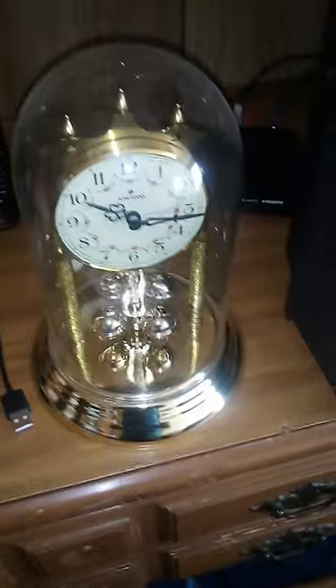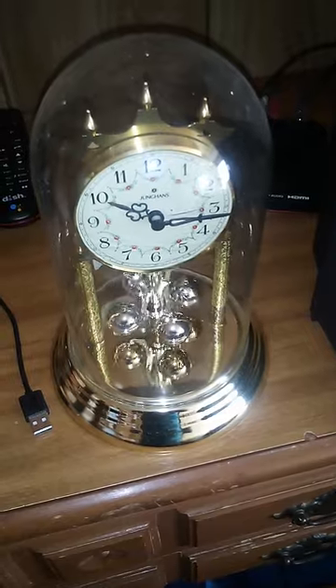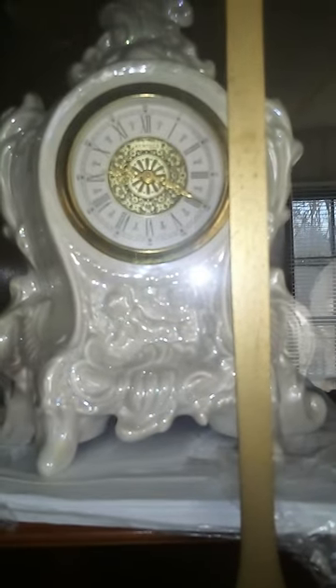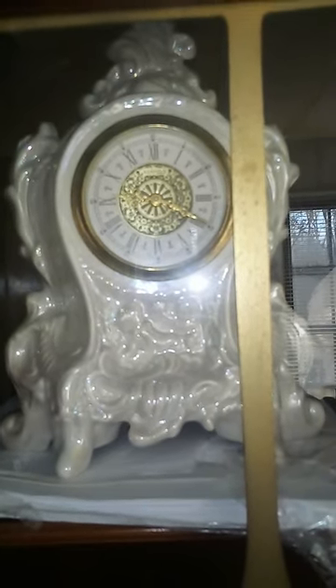Nice Junghans Anniversary Clock with a Holler movement. Here is a nice German Porcelain Clock, which was my great-grandmother's. It does run too.